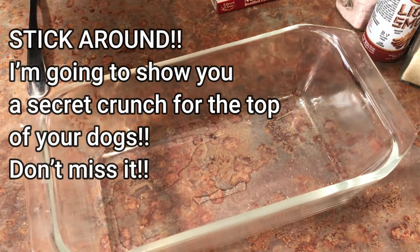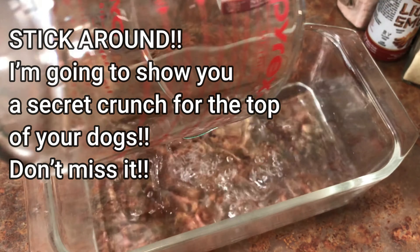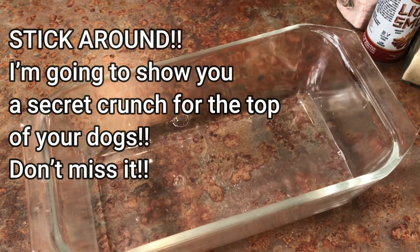First we're going to go ahead and get started preparing our carrots to become hot dogs. They're ready for surgery! First I want to mention — stick around till the end of this video because I'm going to share with you my favorite thing to put on top of these for an extra crunch.